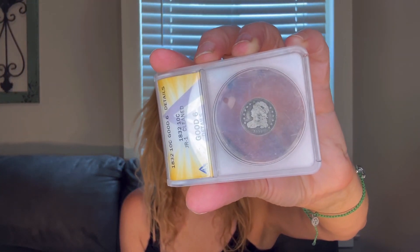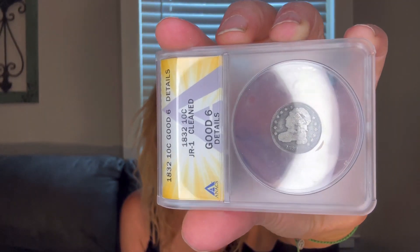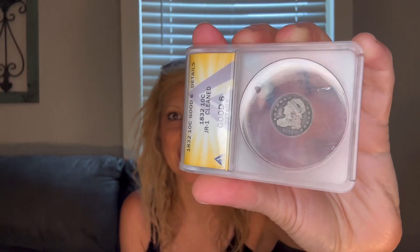1832, 10 cent. That's got to be my oldest coin that I have. Oh my goodness. I'm kind of in shock, like I'm in disbelief. I cannot believe that you had sent me all this.